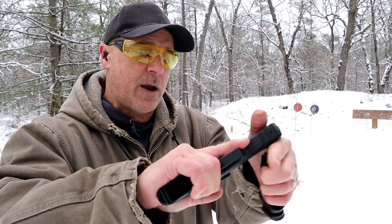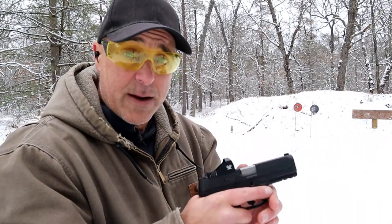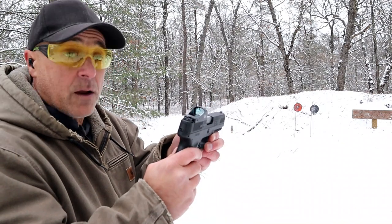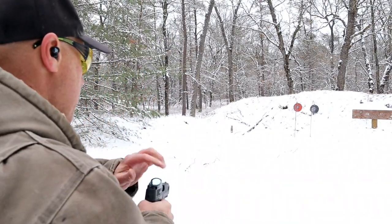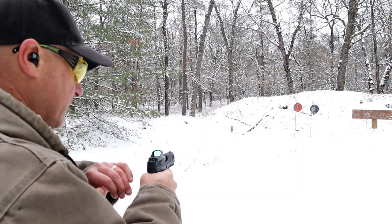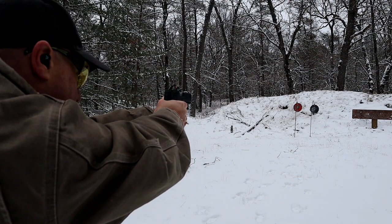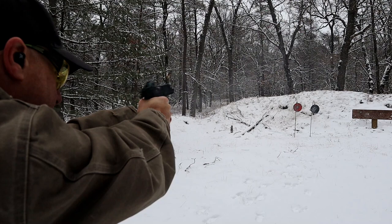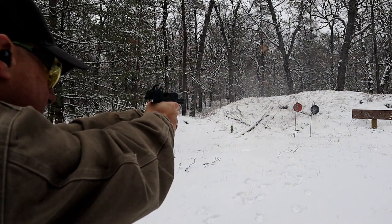It also has forward serrations, which I think is great. The Toro model was released in 2021, with the G3 coming out a couple of years prior. The optic-ready option has been a big hit and people love it.